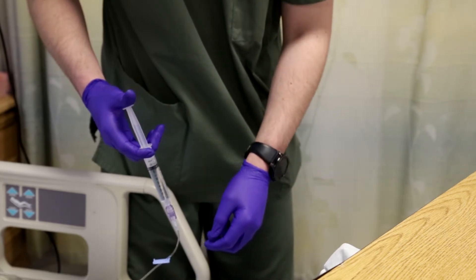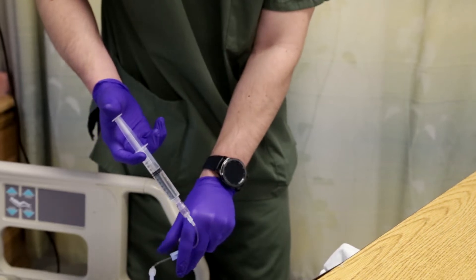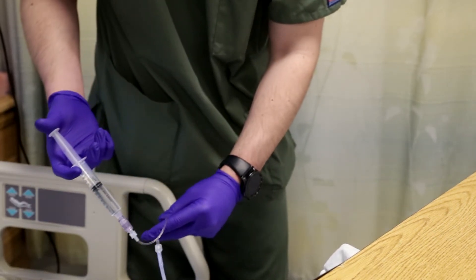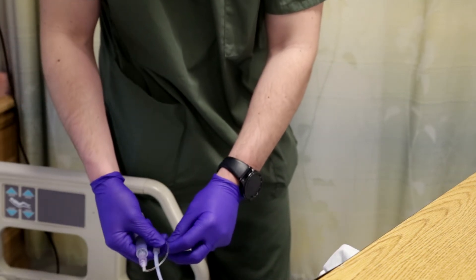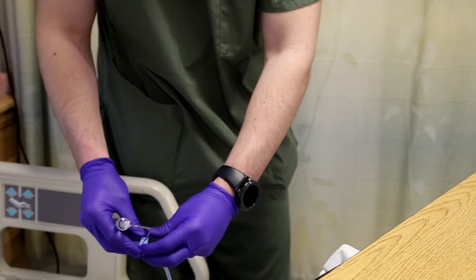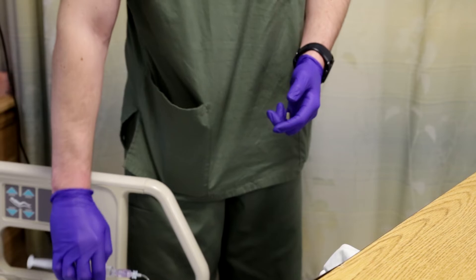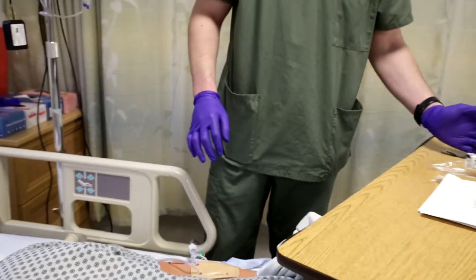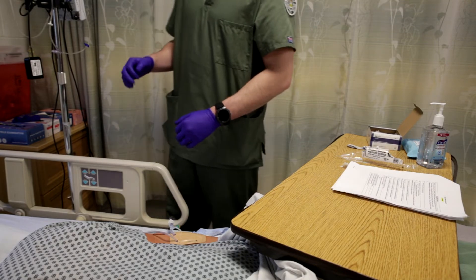Perfect — no resistance. Without letting go, I'm going to re-clamp it. The syringe acts as a pressure to keep the blood from going back into the line. I'm going to leave this attached to keep it sterile. Now that I've flushed it, it's intact — I didn't have any resistance or anything like that.